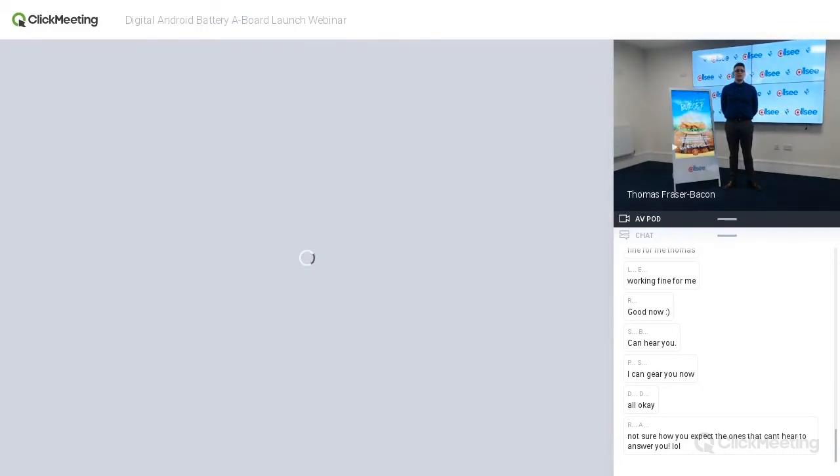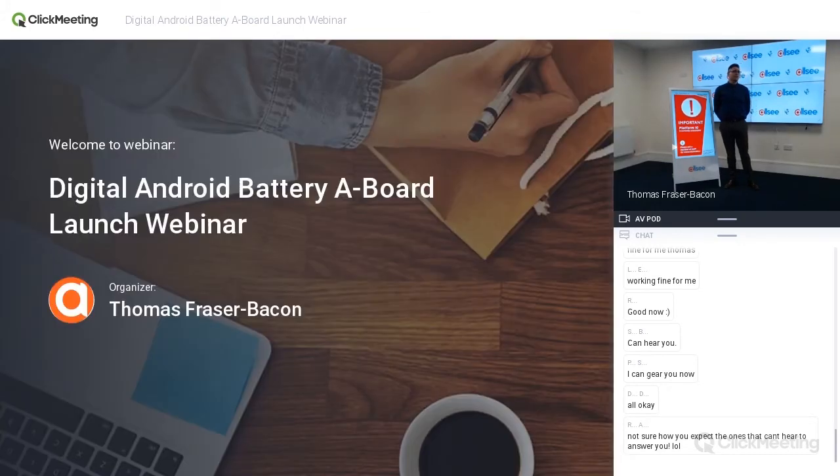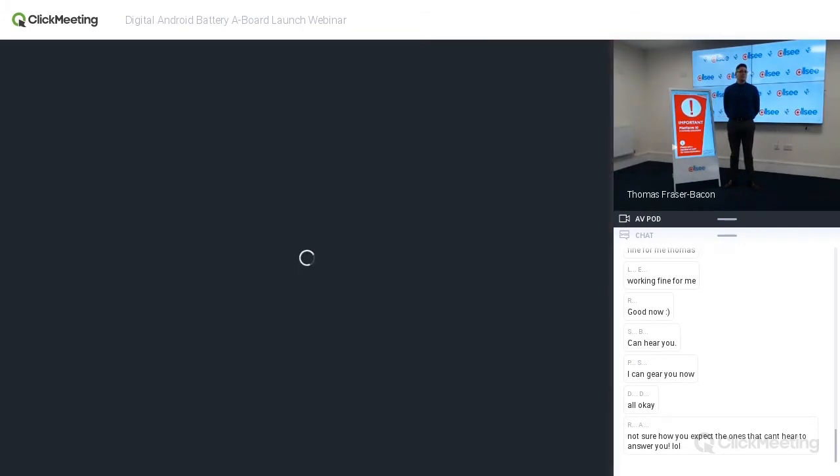That leads me to the product overview itself. We'll go through all the features in more detail, but just to give a general overview: the main feature is that it's battery powered; it also has a 700 candela high brightness panel; there's a tempered glass front and a stylish white enclosure; an ambient light sensor; it's a portable solution; and there's an internal Android media player. I'm going to go through each of these points individually with a demonstration.